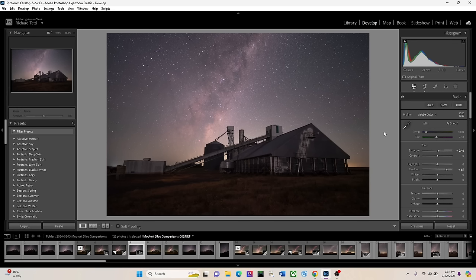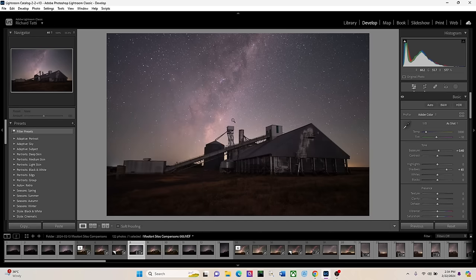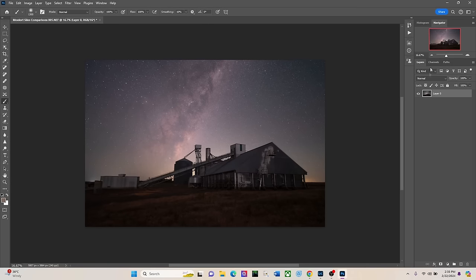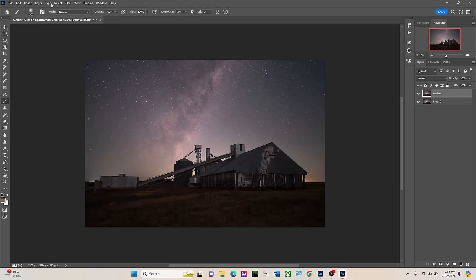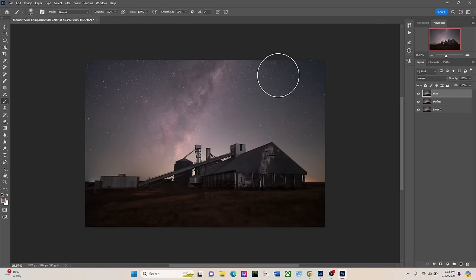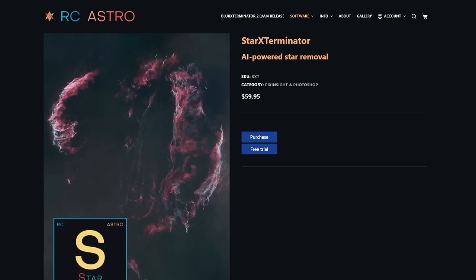The key to this edit — I'm going to say it right up front — is Photoshop. I need Photoshop to make this image really come to life. So I'll right-click and edit in Adobe Photoshop 2024. In Photoshop, the first thing I'm going to do is duplicate the layer twice — calling one 'starless' and the other 'stars'. Some of you have already guessed: I'm going to be using a plugin called RC Astro Star Exterminator. It is fantastic.